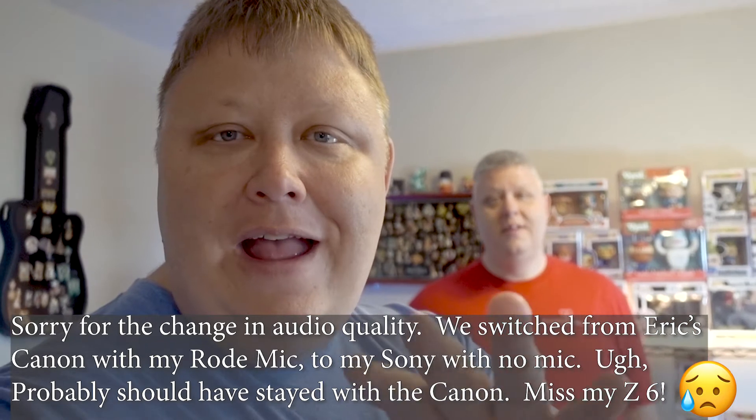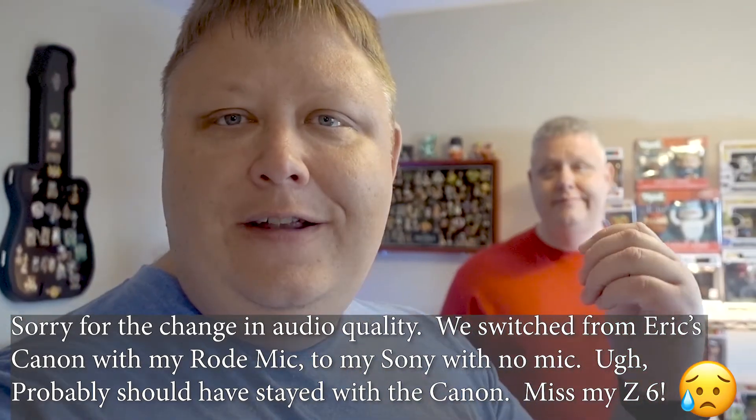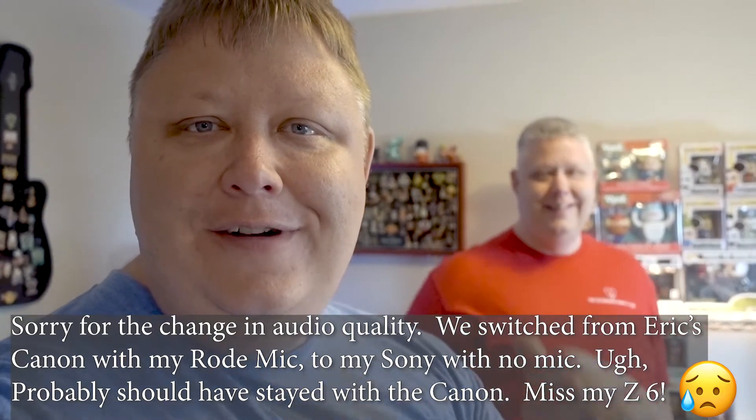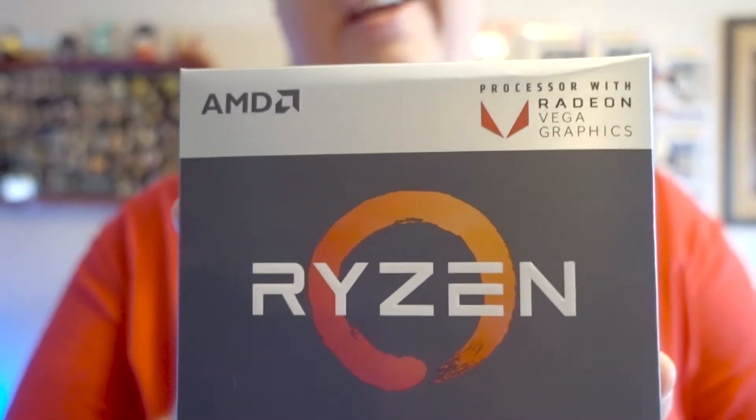We're going handheld here because we wanted to get in a little bit tighter. So Eric's going to be modeling all the equipment. Okay guys, so for this one we chose Ryzen again — we got the 2200G. The good part about this is it has integrated graphics, so we don't need a dedicated graphics card.